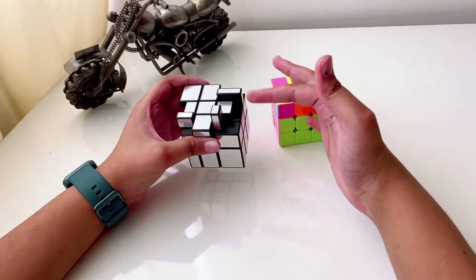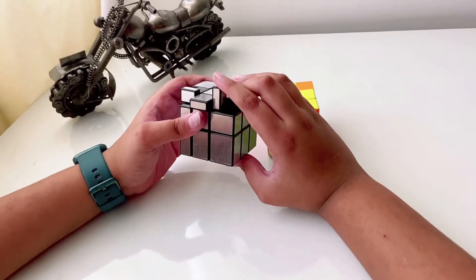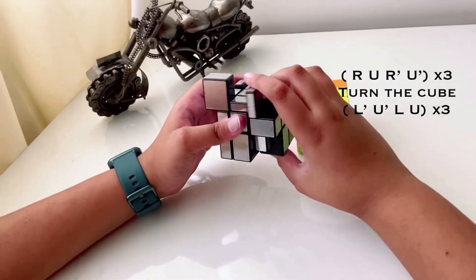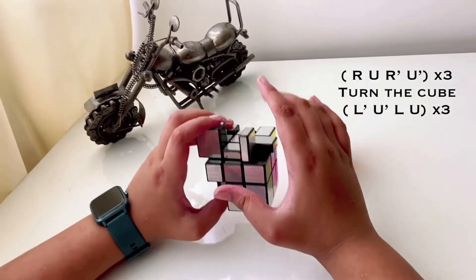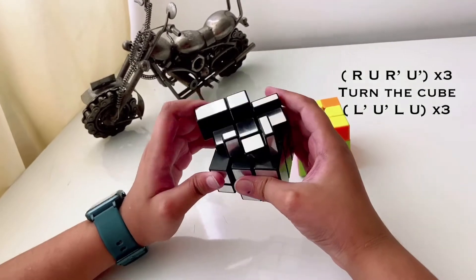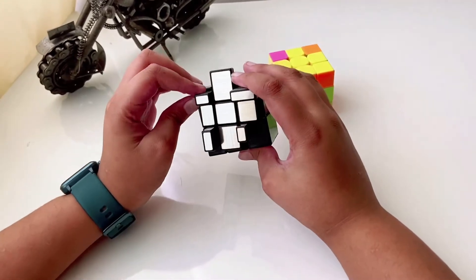Hold both corners you want to swap on your right side. Then do the right algorithm three times: R, U, R prime, U prime — three times. Then move the cube and do the left algorithm three times: L prime, U prime, L, U — three times.